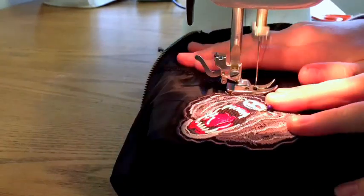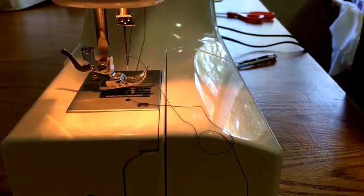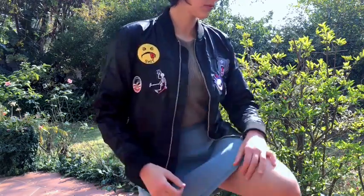Repeat this process to sew all your other patches on, and straighten out the fabric underneath your patches while sewing so that it does not get bunched up. Your jacket is now complete. Thank you all for watching my video — please like, comment, and subscribe, and I'll see you all next time.